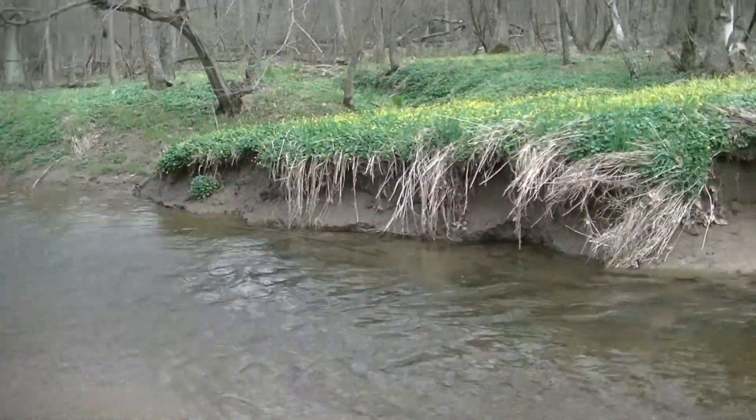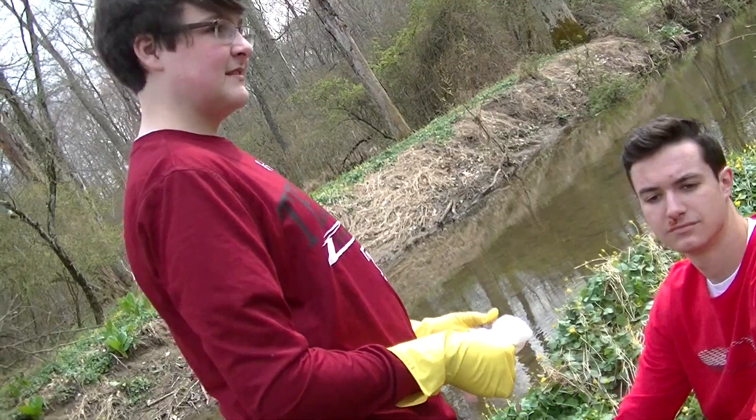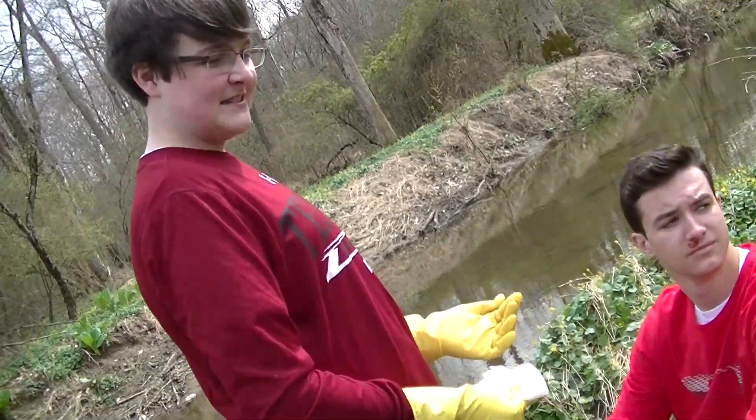Time to discuss the proper procedures for the first aid of nosebleeds. Shall we begin? All right, chaps. Step 1: Cover hands. It seems old Delphus has already done so.